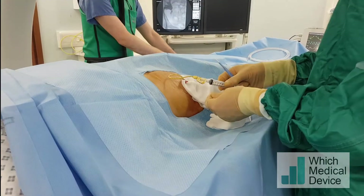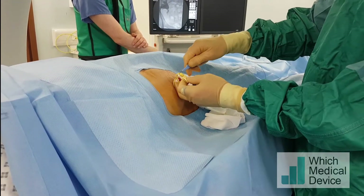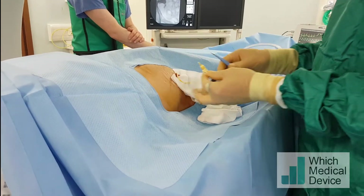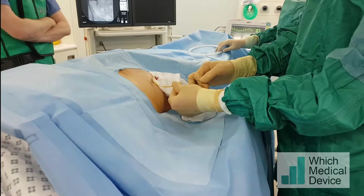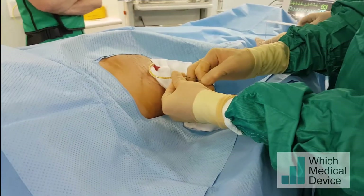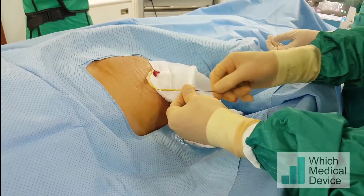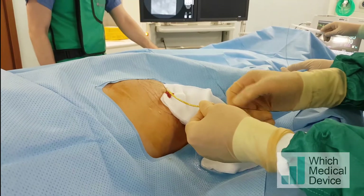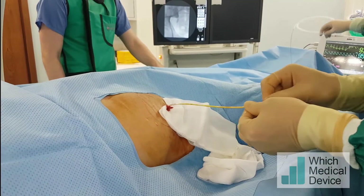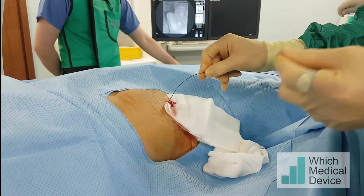This Cook locking pigtail catheter - it's best to release the locking mechanism just by cutting the catheter. I'm just going to cut it there and that will release the thread. Now I can advance a guide wire through into the collecting system. This is just a soft tip Benson guide wire. We're just going to push right into the collecting system and then exchange for a catheter. Make sure you remove the thread as well and don't leave that.